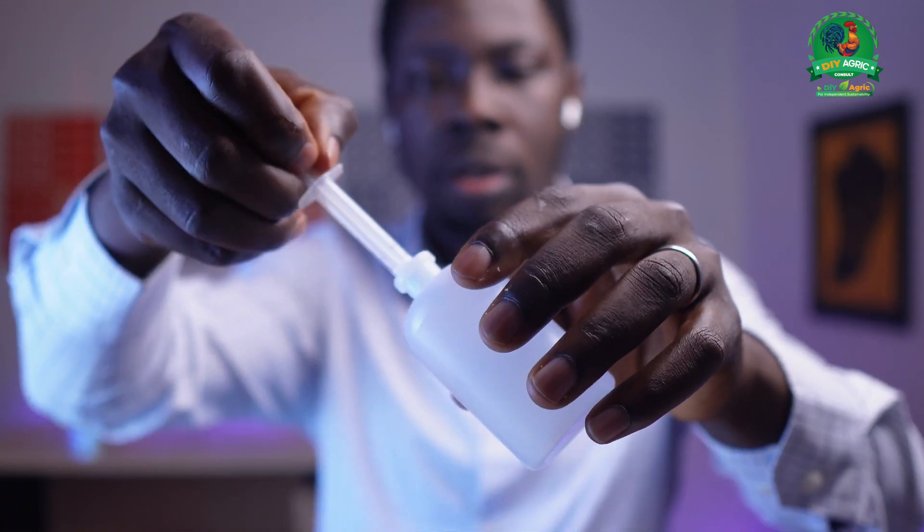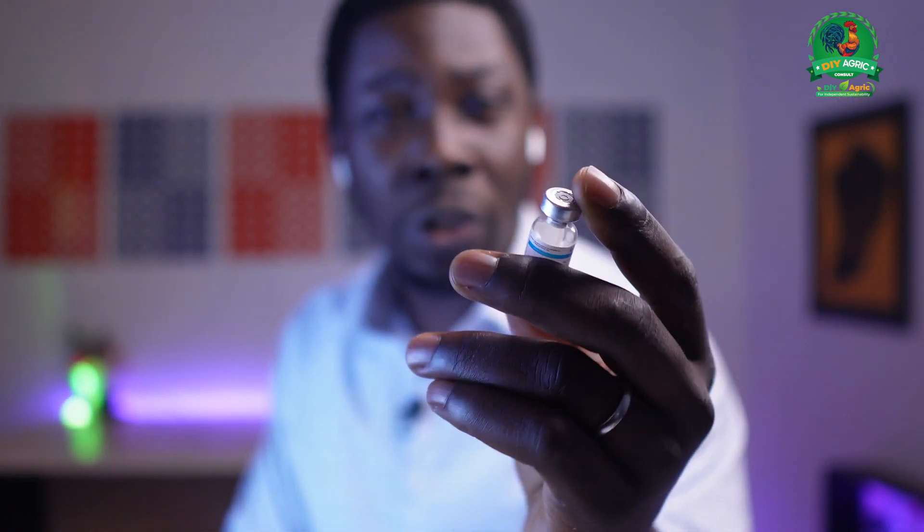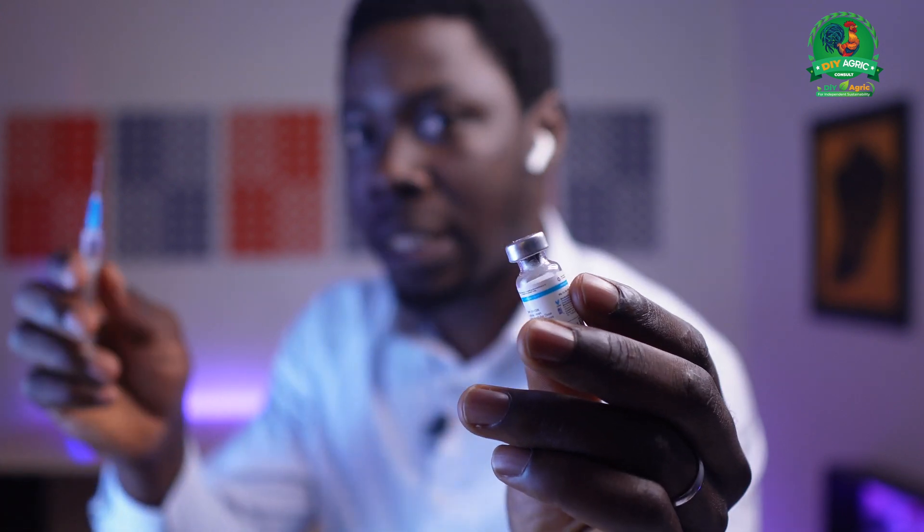Let's start the demonstration right now. I have a 2ml syringe here, and I have this bottle filled with water. I'm going to use this syringe to draw out maybe about 1ml of water — the exact volume is not important. What I'm going to demonstrate is that this vial you're seeing here is actually vacuum sealed. There's a vacuum inside it, and it's just trying to suck in anything from the outside. I'm going to show you now.